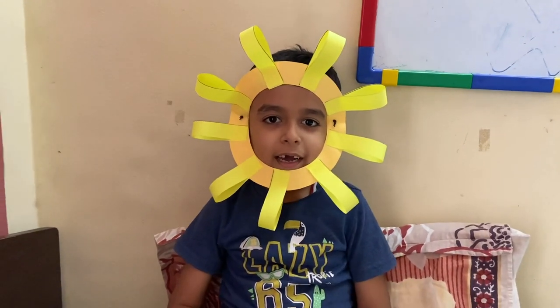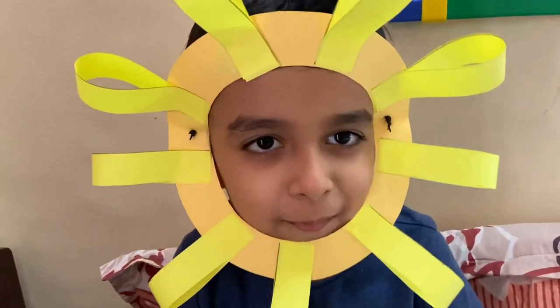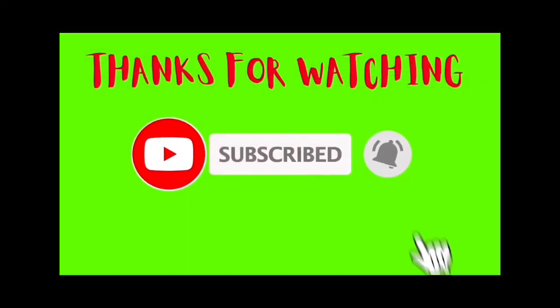If you like our channel, do like and don't forget to subscribe. Bye bye, I am Sun. Bye friends. Bye bye.